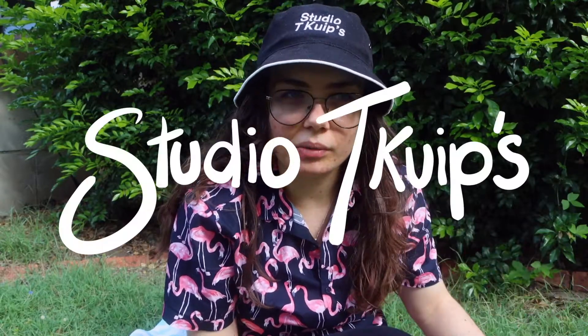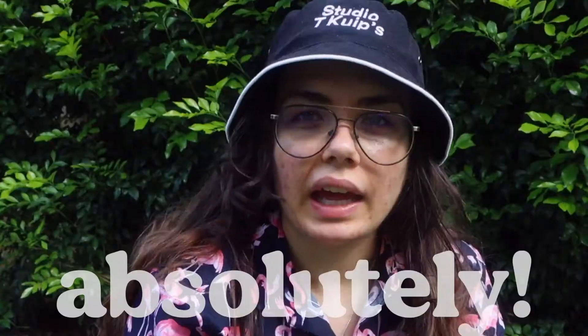Hello, my name is Tiffany from Studio T Coops and today I'm doing a kombucha review. A good friend of mine said, 'Tiffany, since you love kombucha so much, can you give us a ranking?' Absolutely. I'm here at your service to do it.